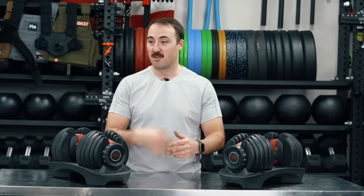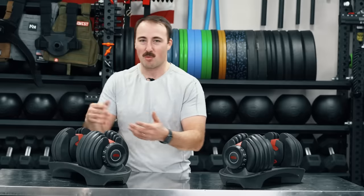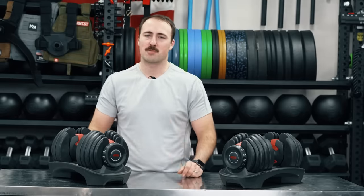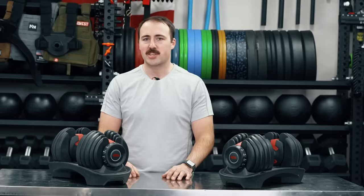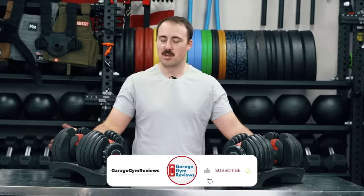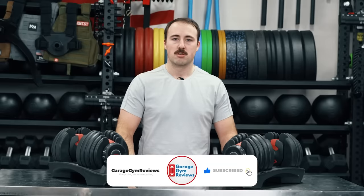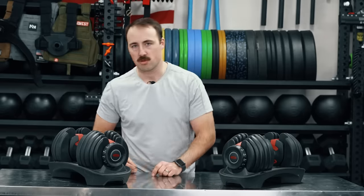For other people looking for heavier weight and don't like some of the wear parts and things like that, there are better options out there without a doubt. But don't let the name Bowflex scare you off like it did me initially — it's actually something I'd recommend. This is Coop from Garage Gym Reviews. Do you like the 552s? What do you think? Was I fair? Let me know in the comments. We'll see you next time.